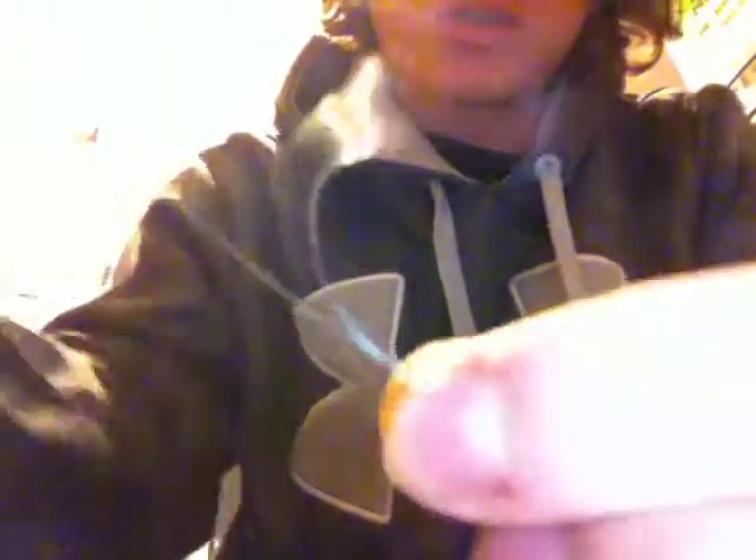And with that loop, put the loop around the lure or the hook or whatever you're tying on. Hold it at the eye, drop the loop, and pull it tight.